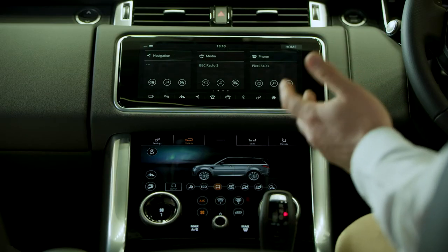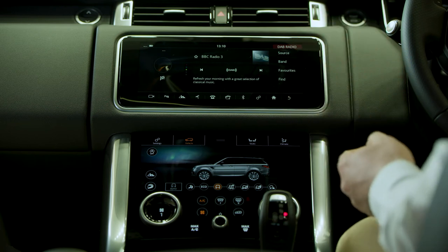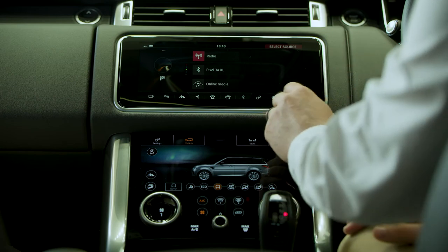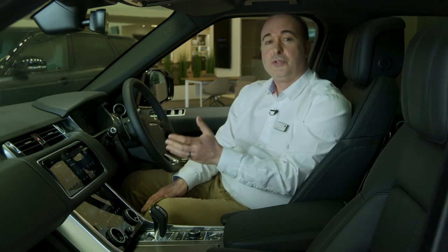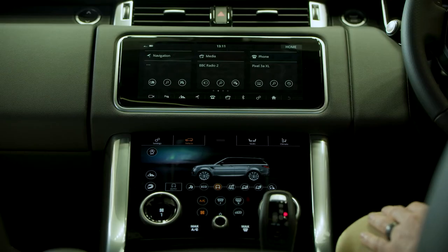Going back to the home page, tapping on the media tab will take us to DAB radio. Tapping source will reveal the phone that you've just paired as a possible audio source. Radio stations can be easily selected from the menu or you can simply use voice commands from the steering wheel — for example: "Tune radio to BBC Radio 2."